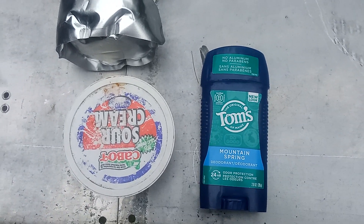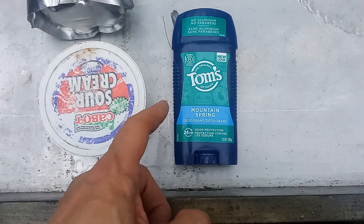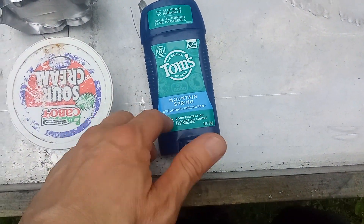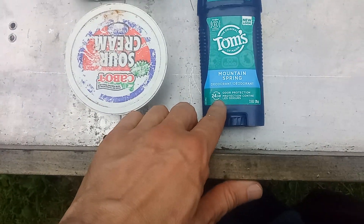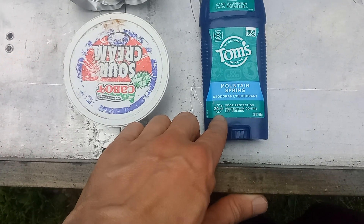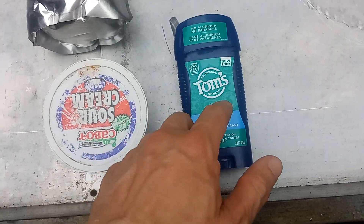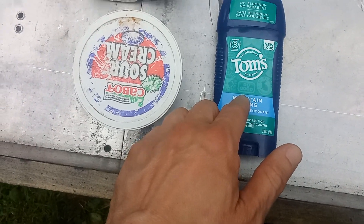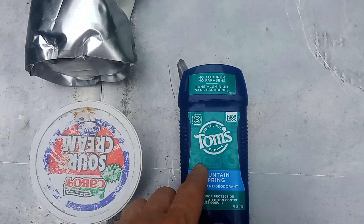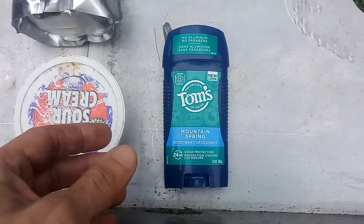Hey, what's up, this is Ian. This is Tom's of Maine deodorant — I got this recently, it's the mountain spring scent. It says it's got 24-hour protection, new look, no aluminum, and it's not tested on animals. These things sound good, but it doesn't work — it doesn't work very well at all.